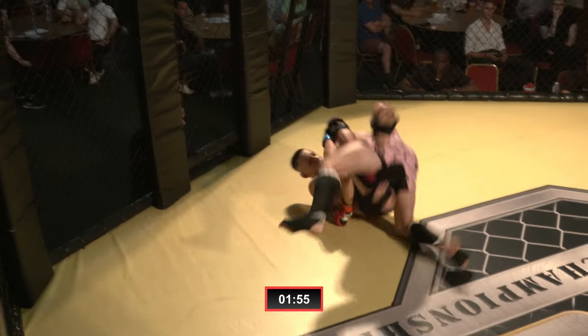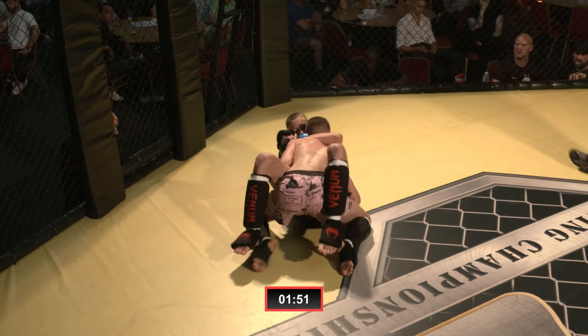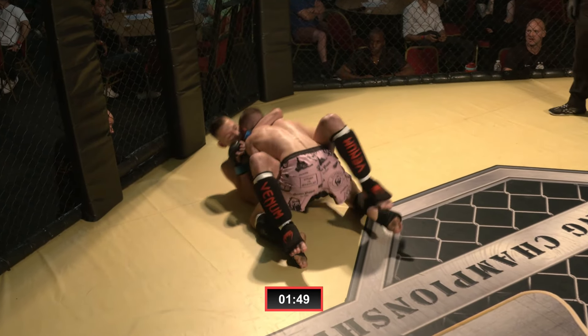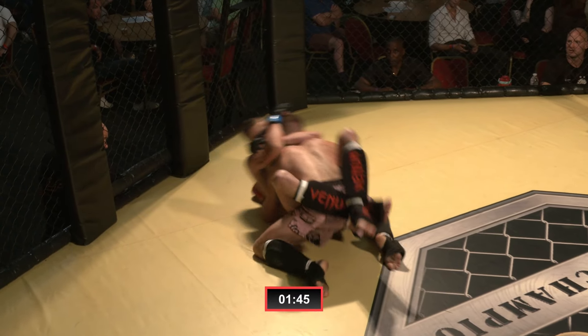Welcome to Lion Fighting Championships 26. We kick it off with a flyweight bout here — amateur mixed martial arts. In the blue corner, Cager Stomach and Bishop from the Striking Club. His opponent in the red, Bradley Barr from Silverbacks MMA.